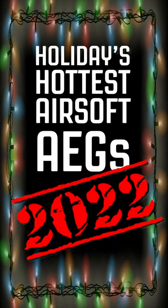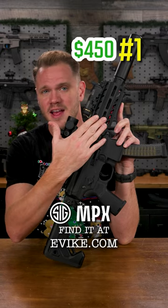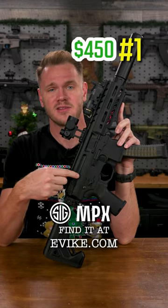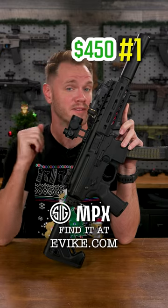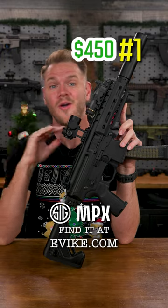This year's hottest airsoft AEGs: the SIG MPX, all-metal receiver and M-LOK handguard, comes with VFC's Avalon gearbox, featuring improved bearings, a quick-change spring system, and a built-in MOSFET. This may be super cool, which is why we kept it kitted out on our wall in all our videos.